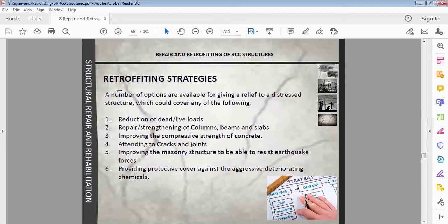The first retrofitting strategy is to relieve stress on the structure by reducing the load — reduction of dead and live load. The second strategy is to repair and strengthen columns, beams, and slabs by increasing their size. Third is improving the compressive strength of concrete. Fourth is attending to cracks and joints — sealing dormant or active cracks to reduce them and restore capacity.